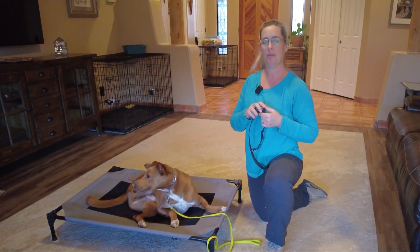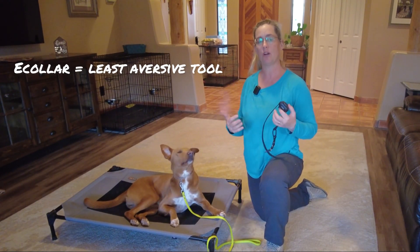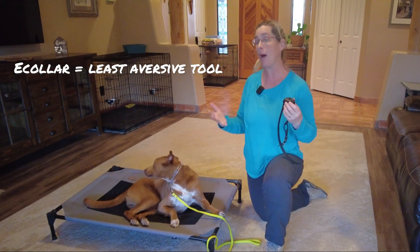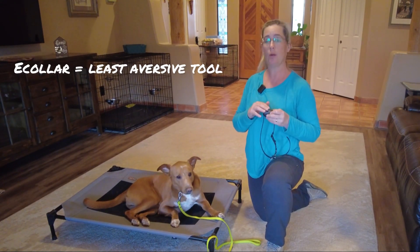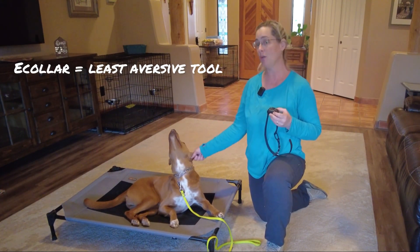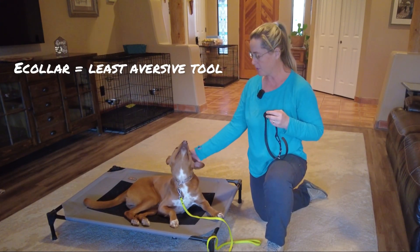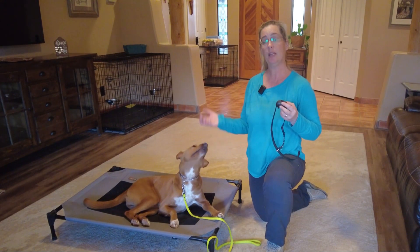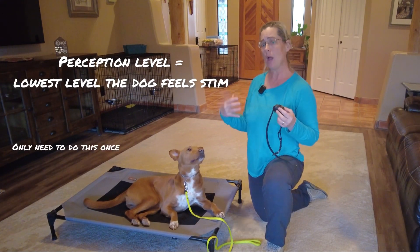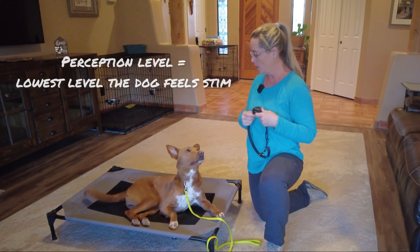Remember, the e-collar is a whisper of communication. It is one of the least aversive tools that we can use when comparing it with force or the amount of pressure required. While this does go zero to 100, dogs are very perceptive and they usually work at a much lower level than you and I can even perceive. We're going to get him fitted and then find his perception level — the lowest level that he can sense it. I want to see that he feels it and then decides to do something about it.